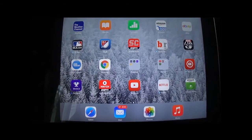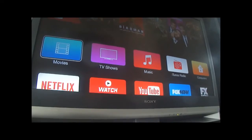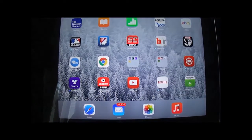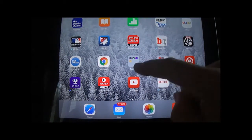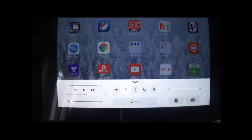So this is my iPad here, and you can see there's my television and it's running Apple TV. This is very simple — I'm going to swipe up from the bottom, and you'll see this nice little menu.